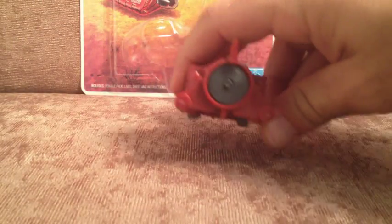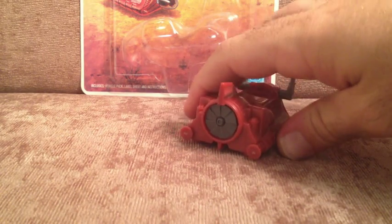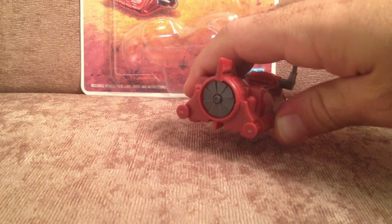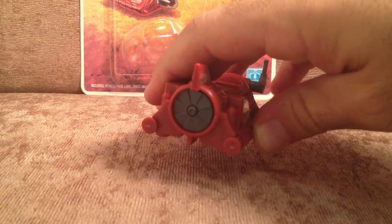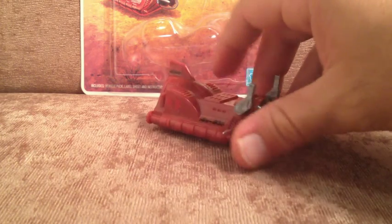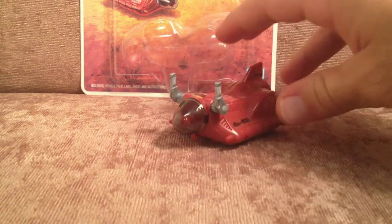A little hidden function is that the turbine at the back spins. Not quite accurate to the way rocket propulsion operates, but it's a very cool inclusion, and just lets us know that Hasbro was not dialing this in. They actually did have some design panache when they cooked up the Cobra Rocket Sled.